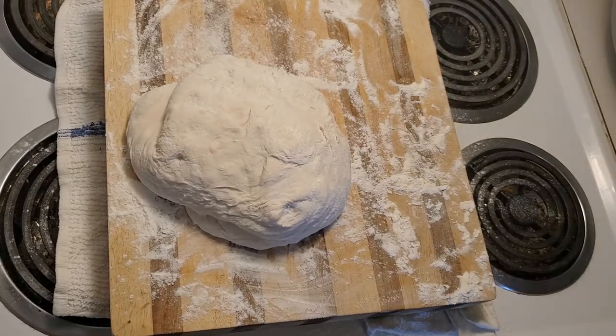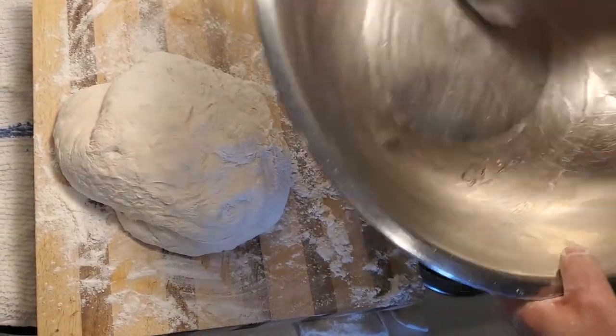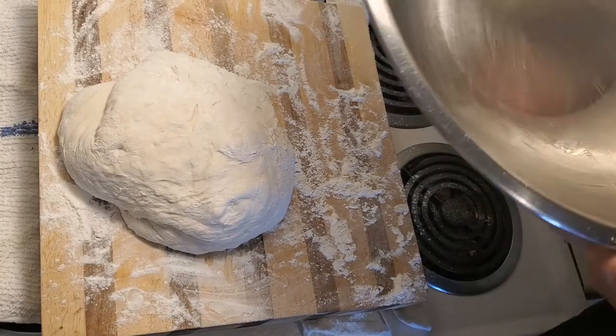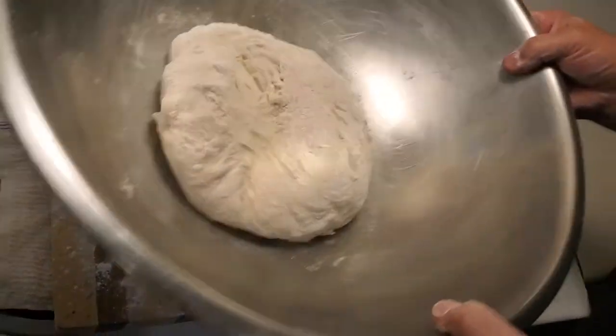That will be good for the second proofing process. What I've done is added a little bit of oil and put this around here so the dough doesn't stick. And in we go.